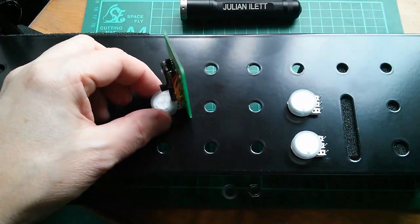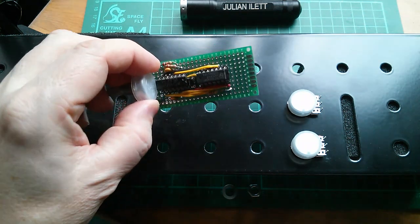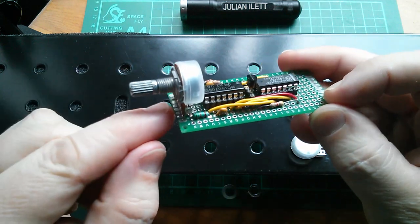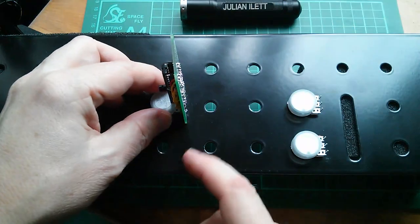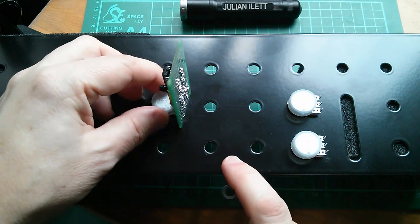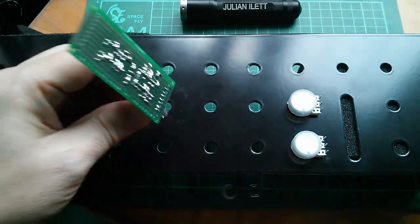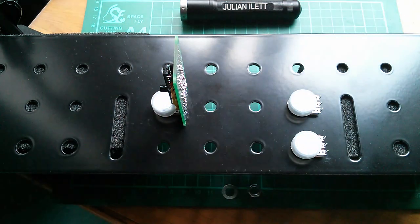Now I'm thinking about the physical construction where the only thing really that's supporting these boards is the pot. So I'm trying to find a way of attaching the pot in such a way that the connection is strong, and I want it so that the board just touches the back of the front panel here. This is powder coated so it's effectively plasticized, so nothing on that edge is going to get shorted to the front panel.